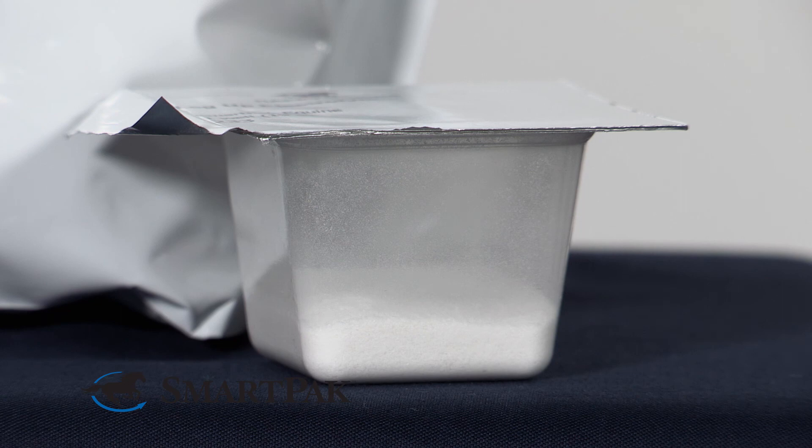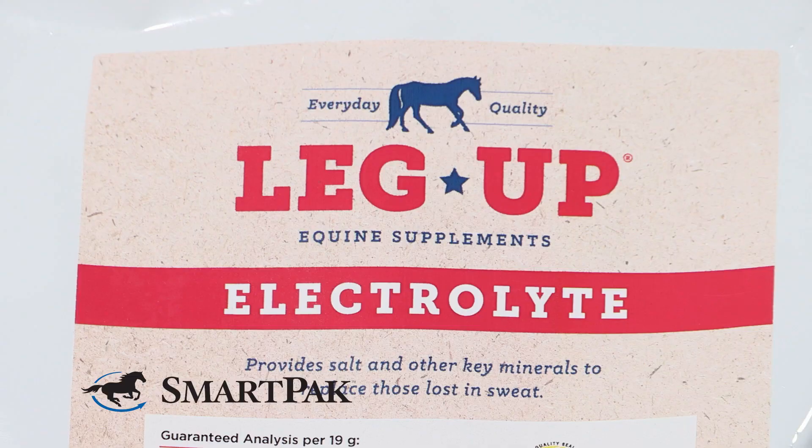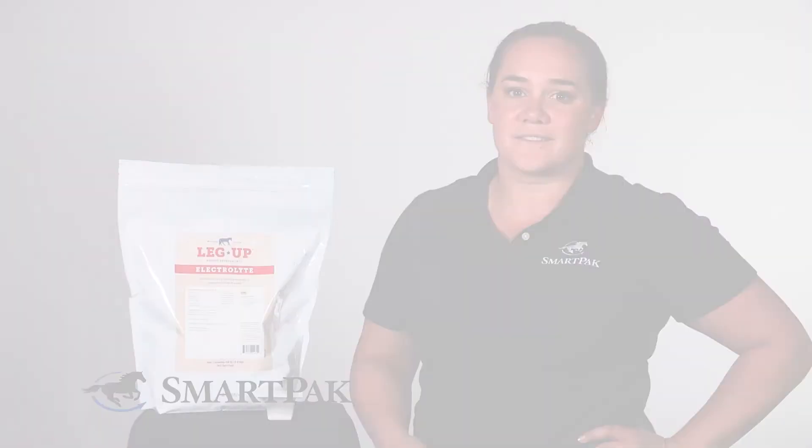This product is perfect for anybody looking to get their horse a little bit of extra salt, especially in summertime if they are working hard or sweating more. It's ideal for any easy keepers or any horses where you are trying to limit sugar, because there is no sugar added. I'm Casey and Leg Up Electrolyte has been a great addition to my horse's supplement program.